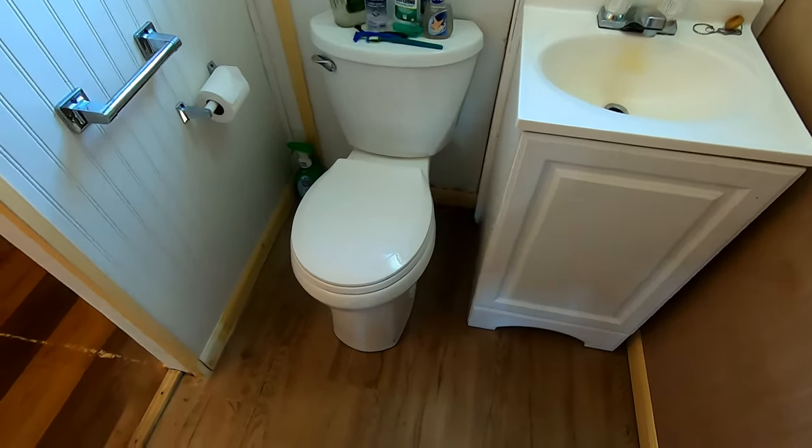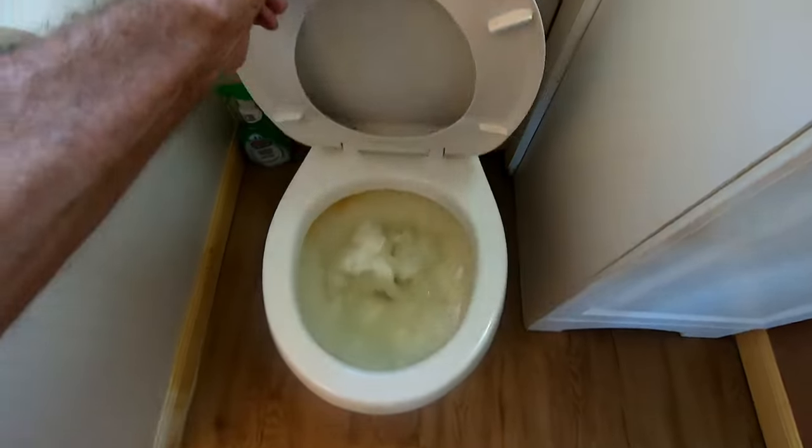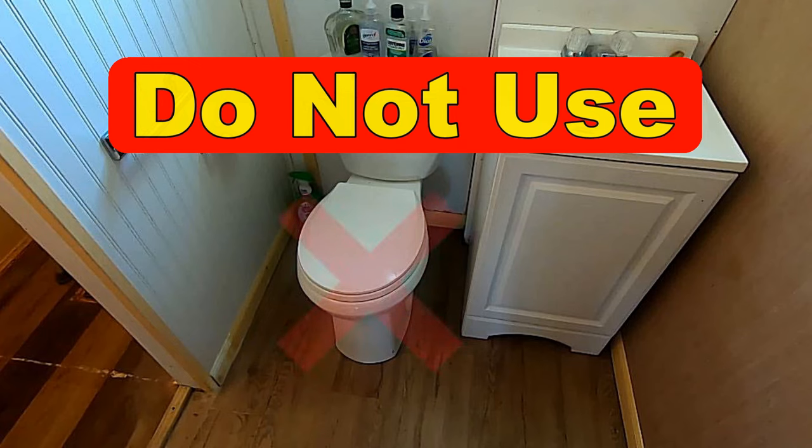It's early morning and you just woke up. You go down to the bathroom and find a clogged toilet. How many times has this happened to you? And to make matters worse, you have a whole house full of guests and they all need to use the bathroom. You don't have a plunger or a toilet auger?